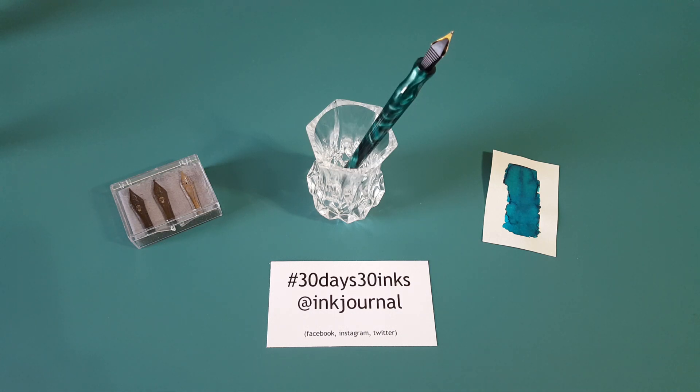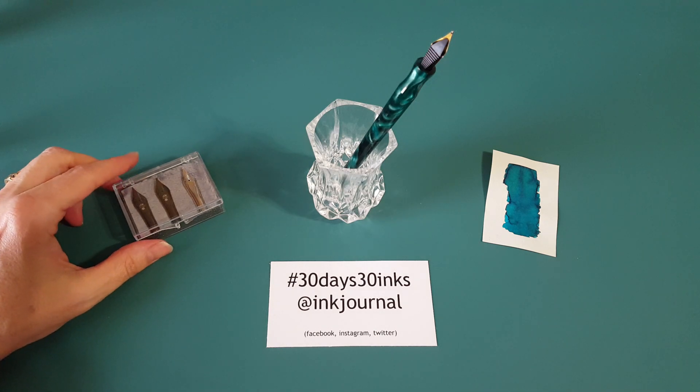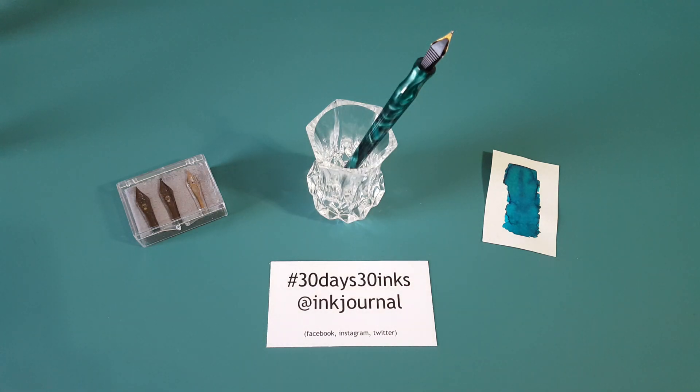Hello, welcome pen friends! My name is Chris and I'm back with another pen video. Today I want to talk about what I'm going to be doing in September — I'm going to be participating in a challenge. Not a challenge that I thought up, but a challenge from Ink Journal.